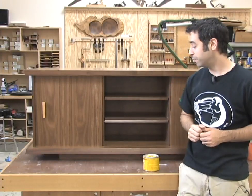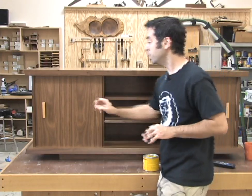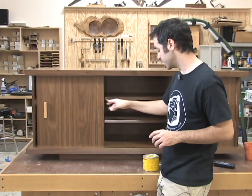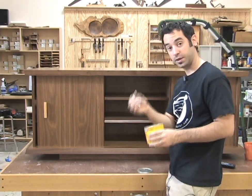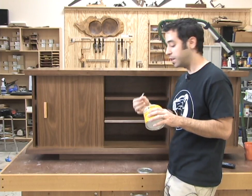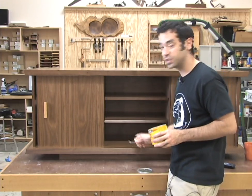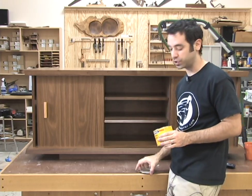Here it is — assembled and finished. If your sliding doors aren't sliding as easily as you'd like, take a little paste wax, get a Q-tip, and spread some wax into the groove all the way across. That will dramatically improve the sliding action and reduce friction.